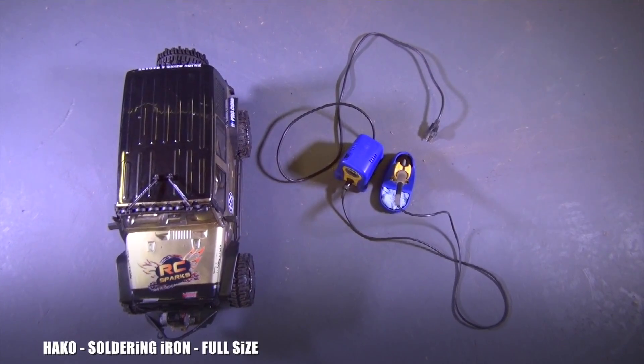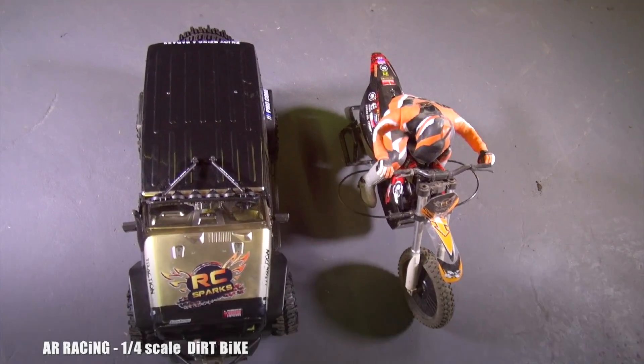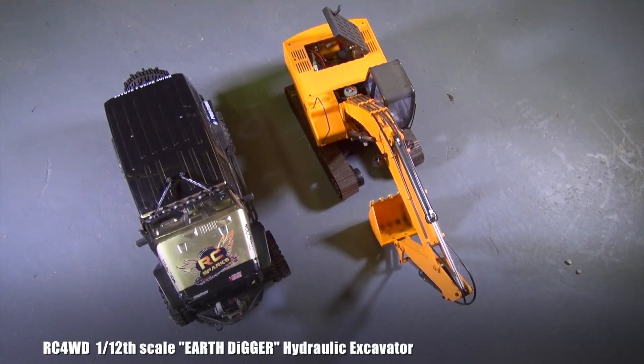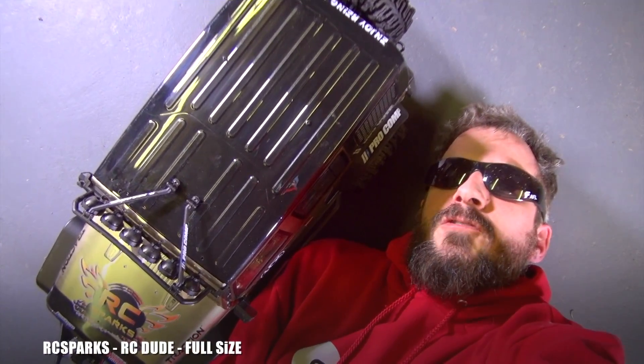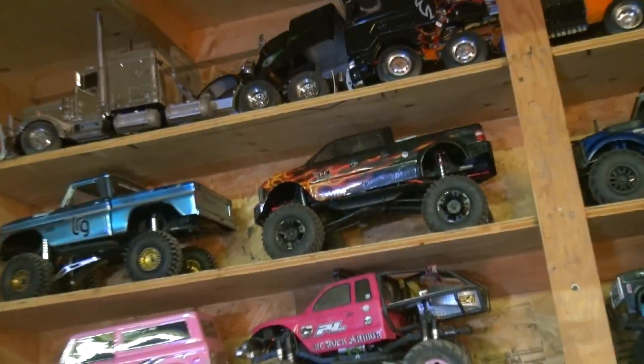Here it is with a Kyosho Mini Z 1:24 scale, my soldering iron full size, an AR Racing quarter-scale dirt bike, a 1:12 scale RC four-wheel drive hydraulic excavator, and me — full size. I'm 5'10".